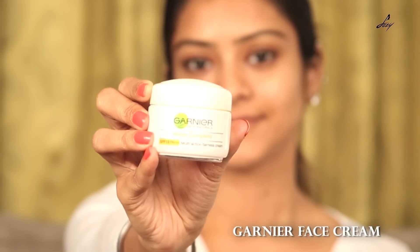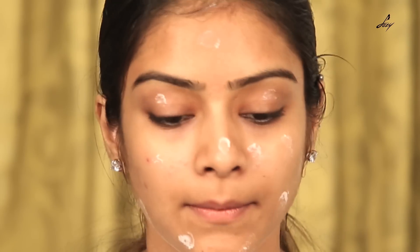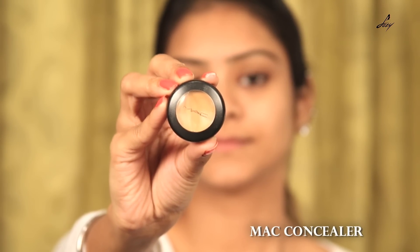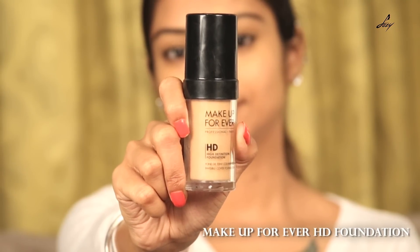So first we're going to be using the Garnier Face Cream and we'll moisturize our face. So now let's prime our face with the L'Oreal Primer. So now we'll conceal our face with this MAC concealer — my shade is NC42. And now we'll be using this Makeup Forever HD Foundation, my shade is N127.